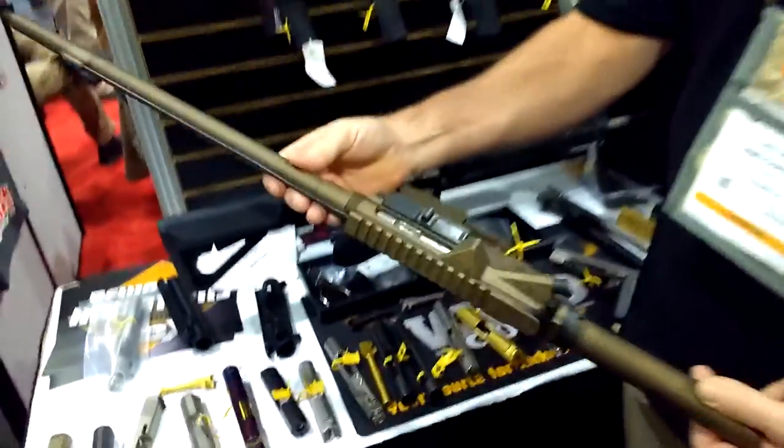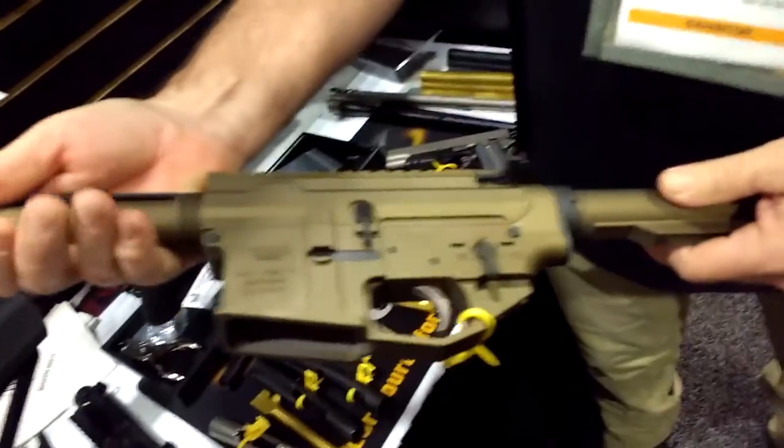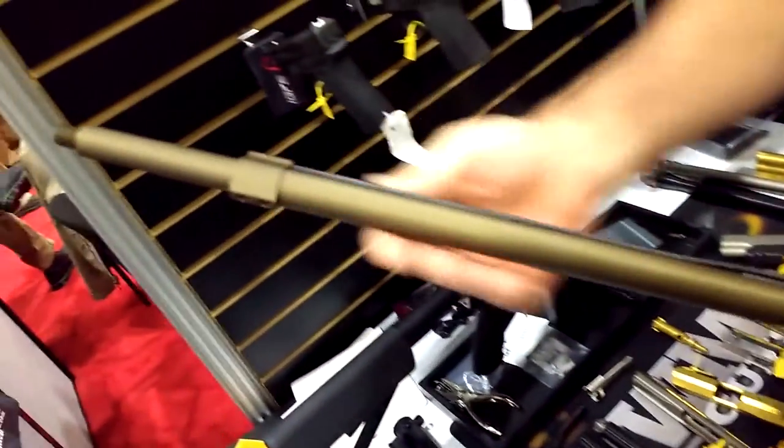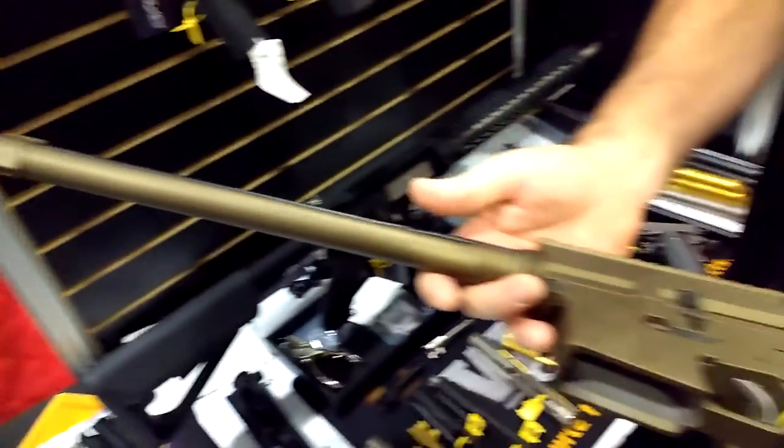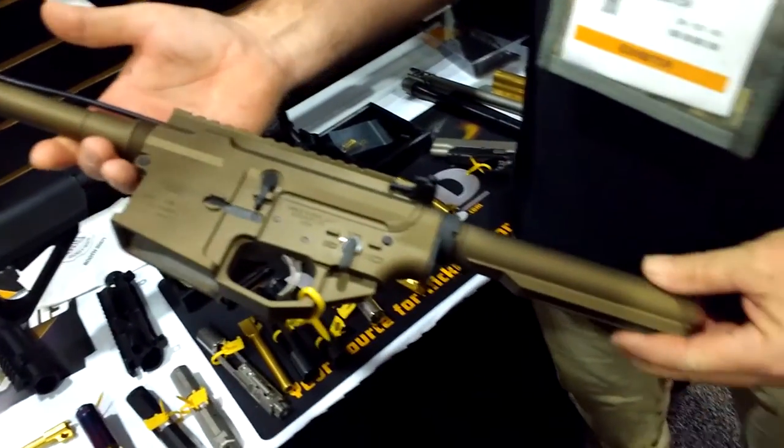We got what we call the Ultimate Chassis. What we've done is we've pulled the furniture completely off of an AR, one of our ARs. This allows the dealer or the customer to pick their own furniture. You don't have to throw away or have extra furniture laying around.